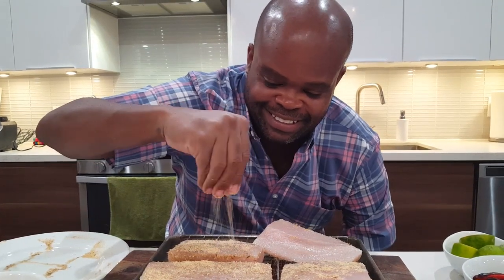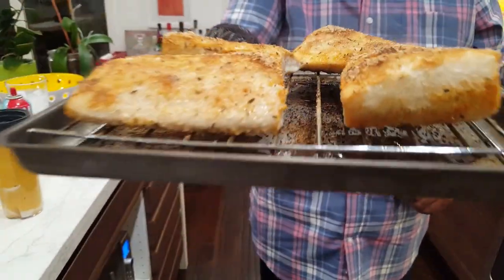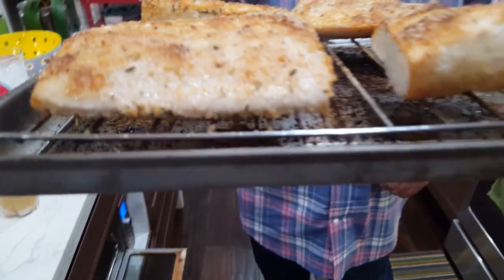Oh, que rico. That's so good. Come on, man. Raleigh's, y'all need to step your game up. I'm coming for you.